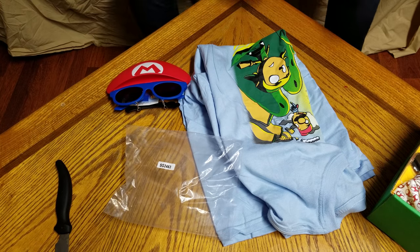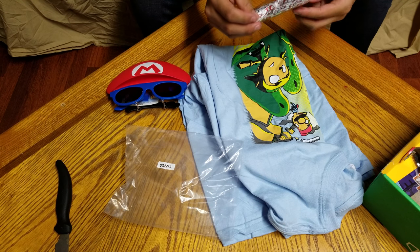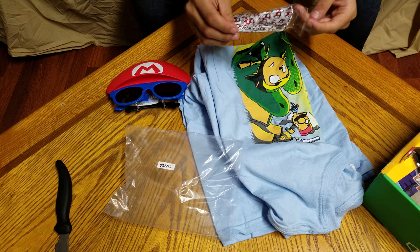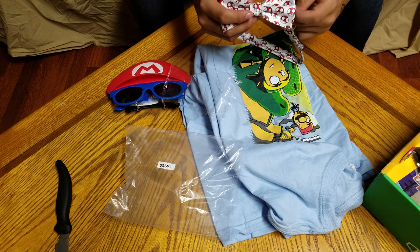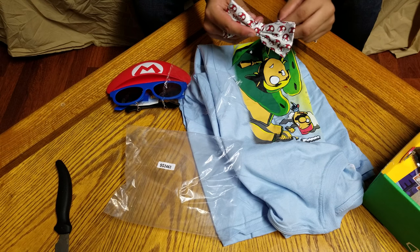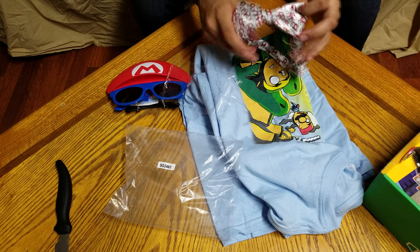Let's get back to the unboxing. Next we have the Amanita bowtie, which is really cool because it's a mushroom bowtie. I actually have a little name for it but I forgot what to call it at the moment. But it's a bowtie and it's actually pretty cool — that's something I really intend on wearing.